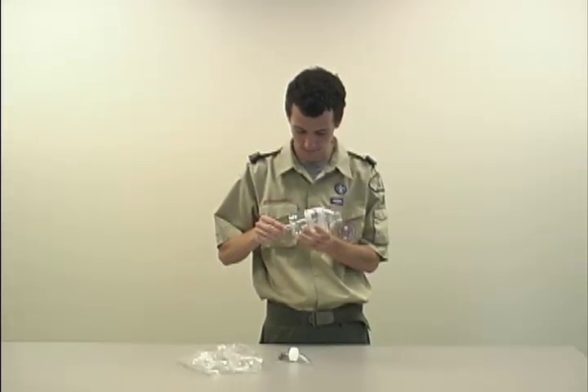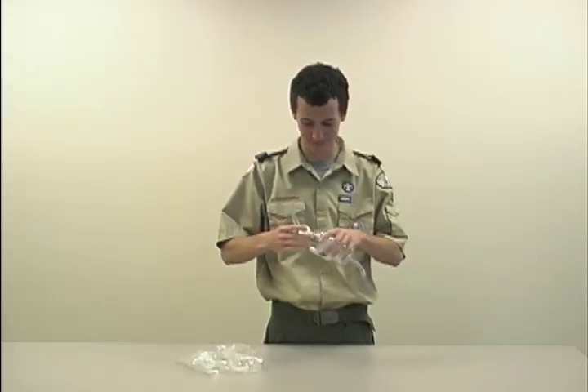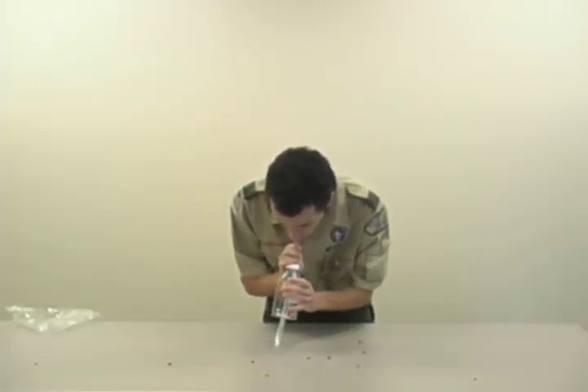Take the other piece of tubing and insert it into the bottom of the plastic bottle. Put the lid on and screw it on tight. Now you are ready to suck up bugs!